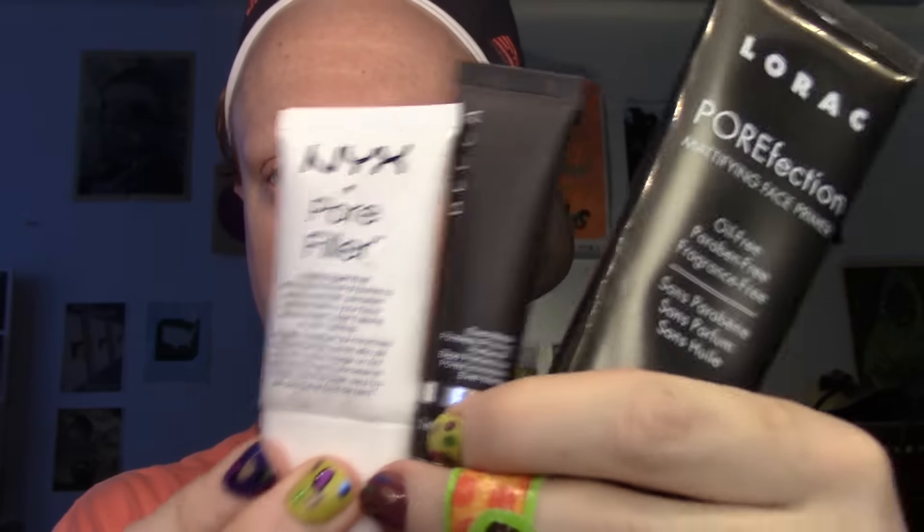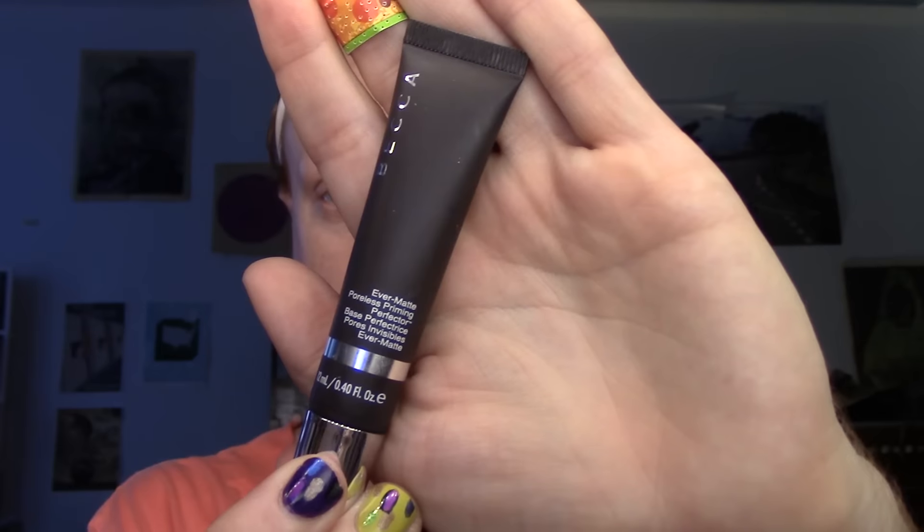Then I'm using three primers. First is the Becca Ever Matte Poreless Priming Perfector — this is just a matte primer. I'm putting this on areas of my face where I get excess oil that I don't want to shine through my contour, for example the sides of my nose and the tops of my brow where I'm going to have that cut crease.